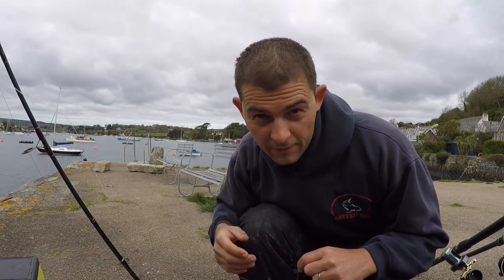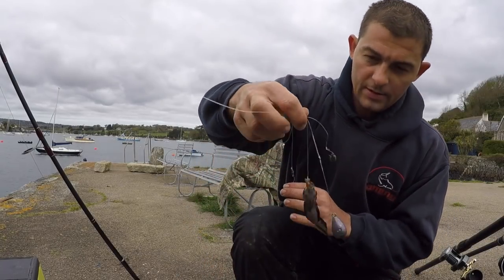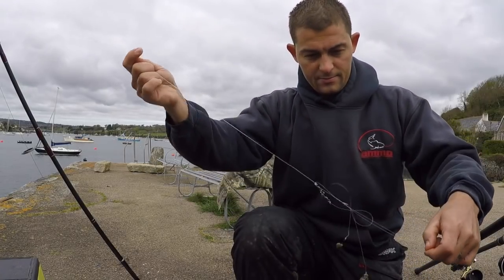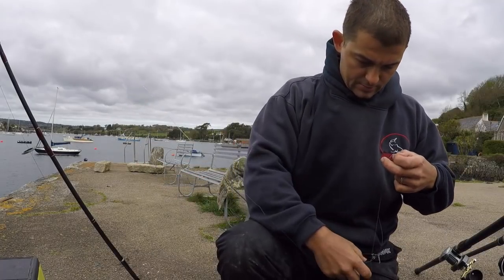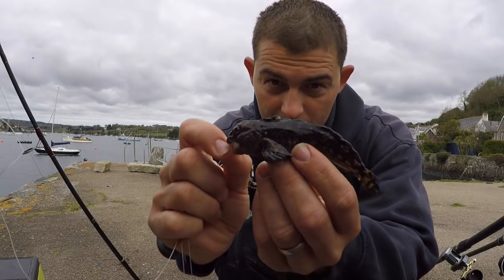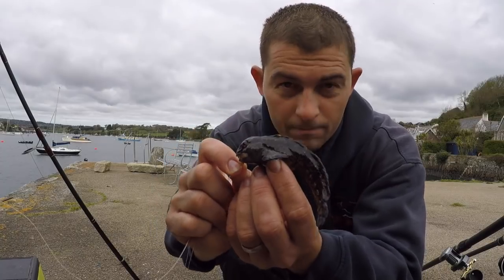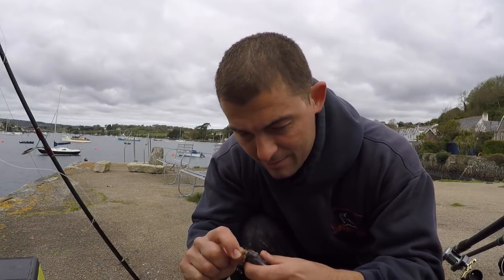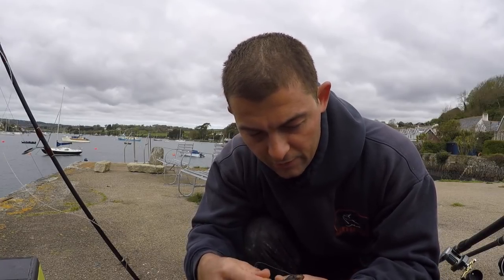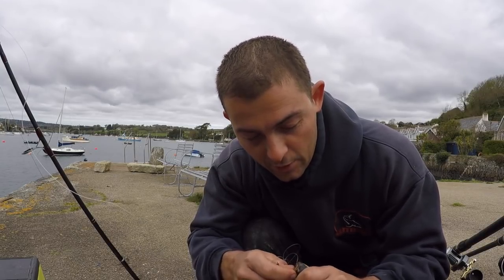The wind has changed direction so I've had to move the camera around the back to try and keep the wind noise down. There's a very feisty blenny just tying me all up in knots. Calm down. They are also called a shanny. Quite tough little fish — I'm trying to avoid it biting me. Even though they are small they do give a little bit of a nip.